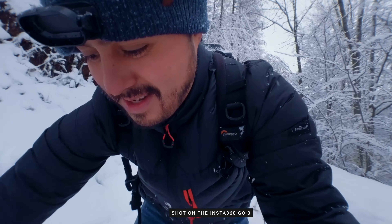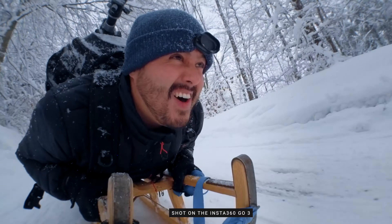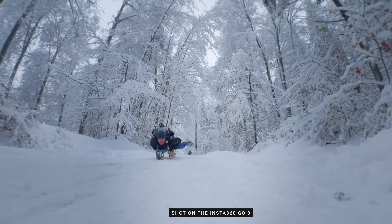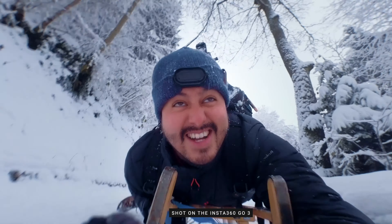This time I want to try something completely different — I'm gonna lay down on the sled. I can't see anything! Whoa, this is super fun!